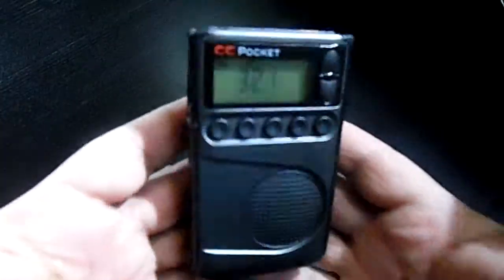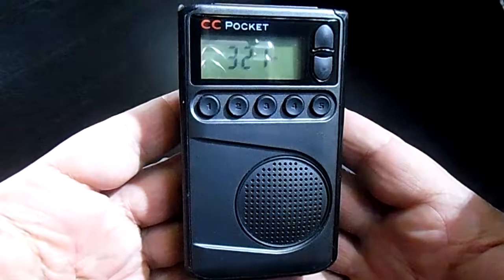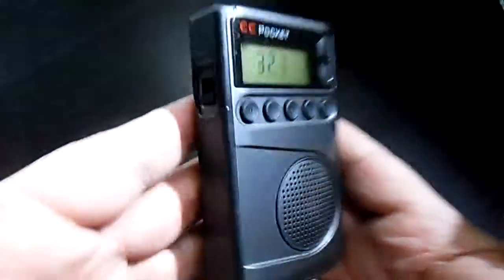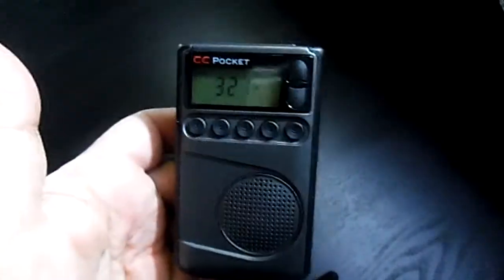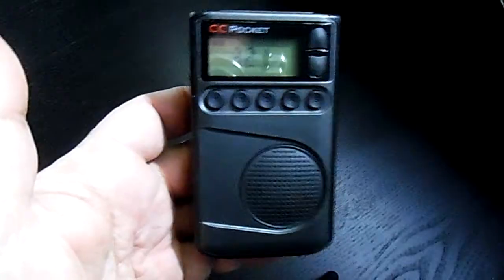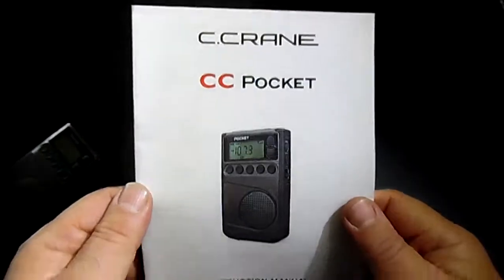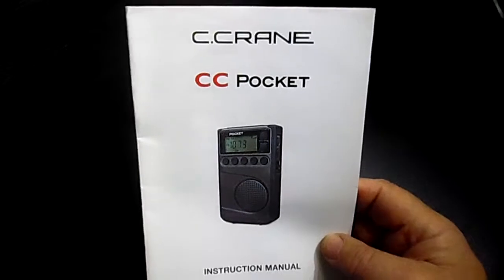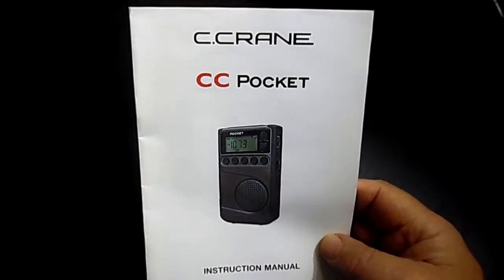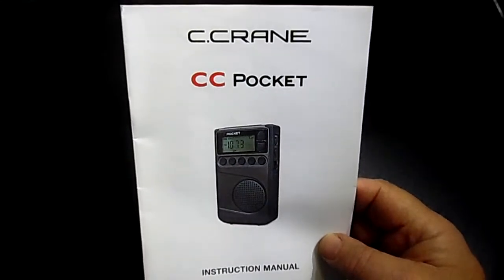This is a review of my little handheld AM/FM shortwave radio. This is the CC Pocket by C-Crane. I've had a lot of C-Crane products — they make a quality product, definitely. So that's why when I was looking for a little pocket radio so I can walk around and listen to shows that I want, I decided to go with them.